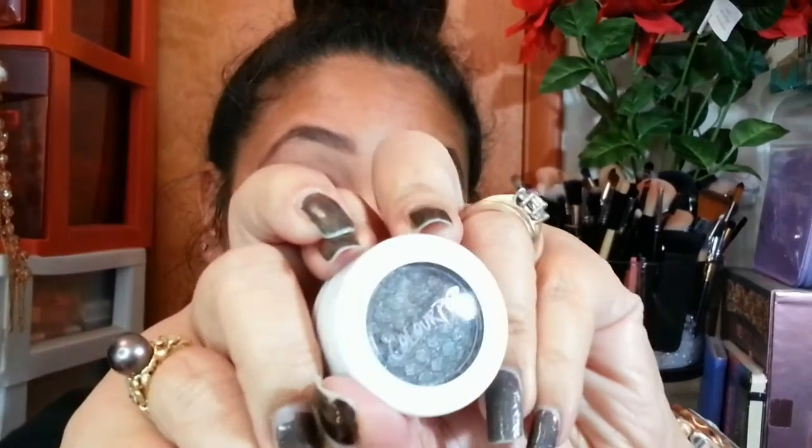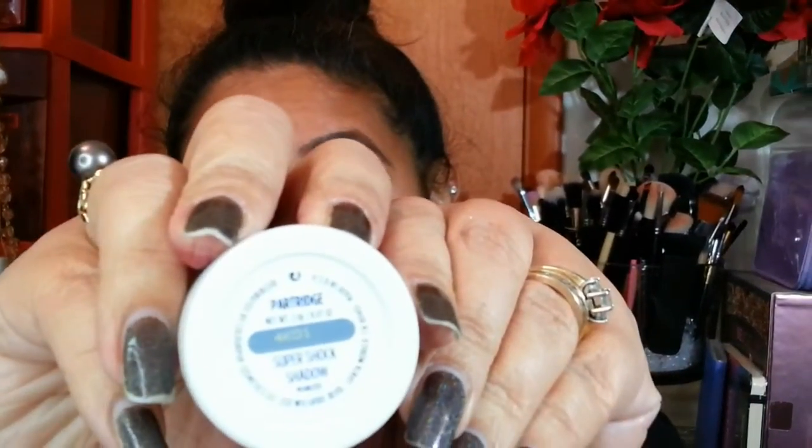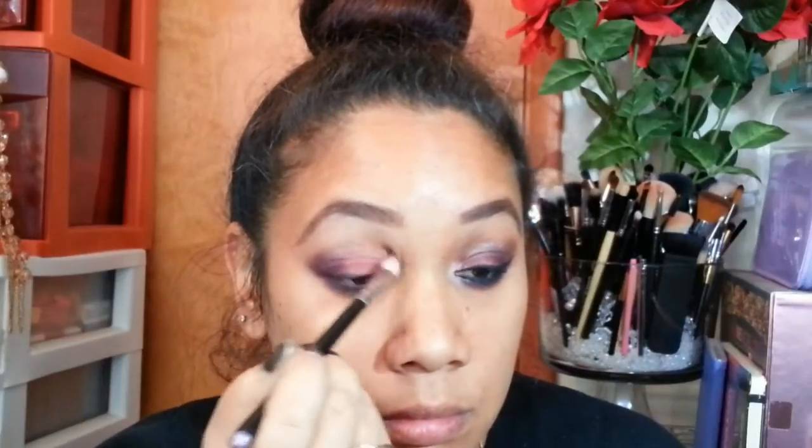Then I'm taking Bask from my Borghese palette as my highlight color, blending it out with a fluffy brush and applying it to my brow bone. Once that's done, I'm taking a gorgeous shade called Partridge, also from Color Pop, and applying that with my MAC brush, sweeping that color into my crease.